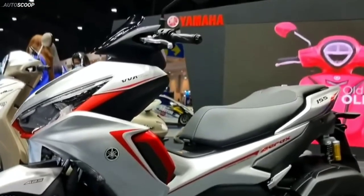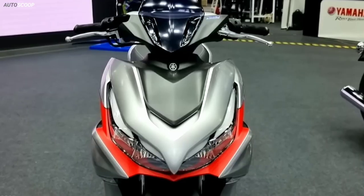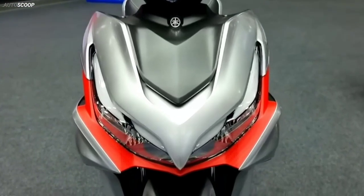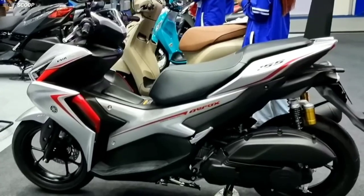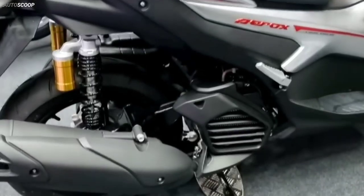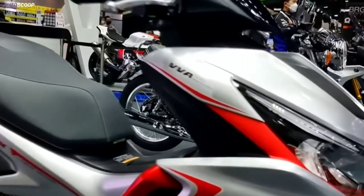Styling on the scooter remains completely identical to the current model. It continues to feature a twin-pod LED headlamp cluster mounted on the front apron, a small tinted fly screen, a stepped-up single-piece seat, a side-slung upswept exhaust, a split-style footboard, and a chunky integrated pillion grab rail.